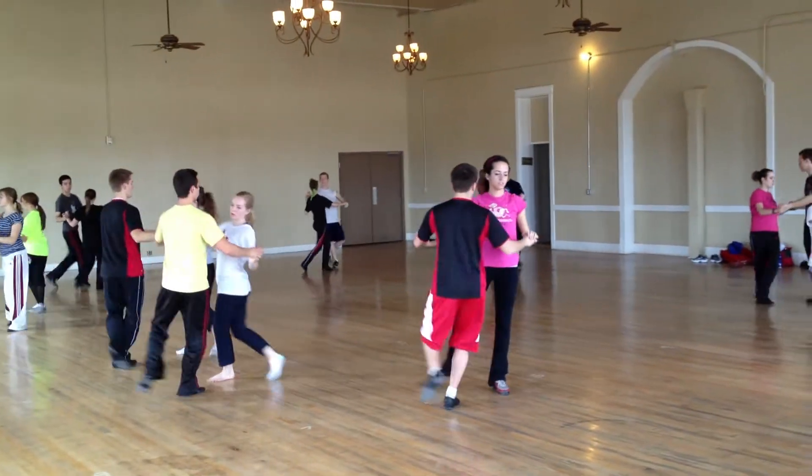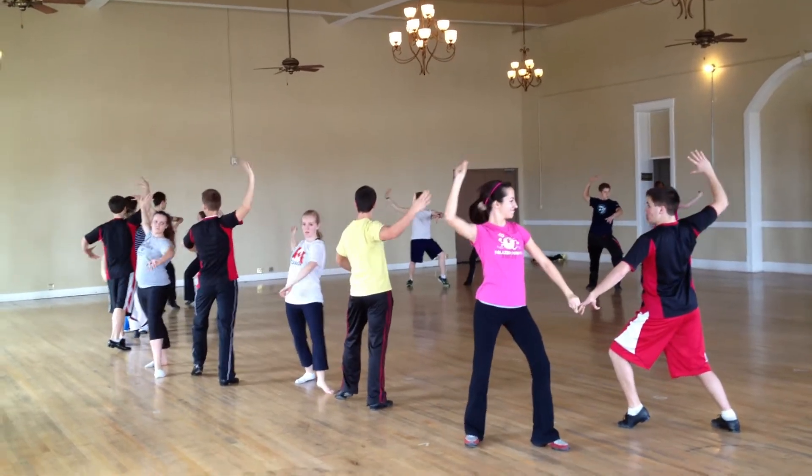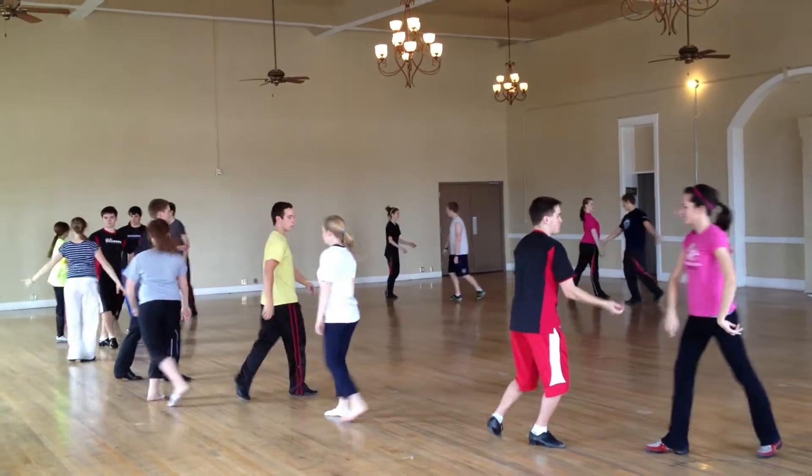And step, tap. Step, tap. And check. 6. Spin, spin, spin. And press. 2, 3, 4, and change. 6. Stop. There.